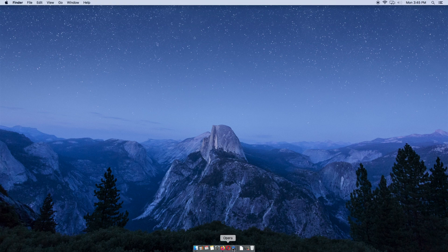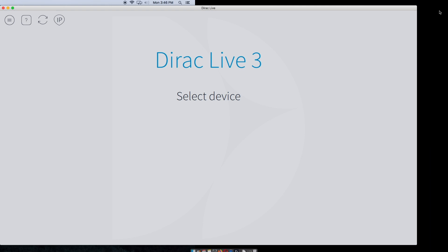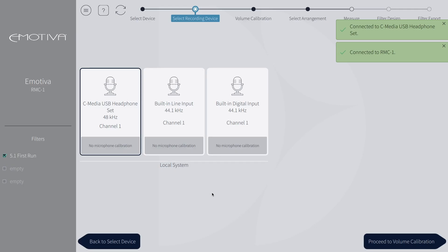Next, we will launch the Dirac software. If using a Mac, you can click the magnifying glass in the top right and start typing Dirac to pull up the software, or you can find it in your applications tab on the finder. On PC, you'll be able to find the Dirac software in your programs from the start menu. When the Dirac Live software launches, your processor will show up under select device. In this demo I'm using an RMC1, but this will work the same way with the RMC1L and the XMC2. Once you are connected to your processor, you will want to upload your mic calibration file. Click the C-Media USB device and click load from file, then head on over to where you saved the mic calibration file and hit open.